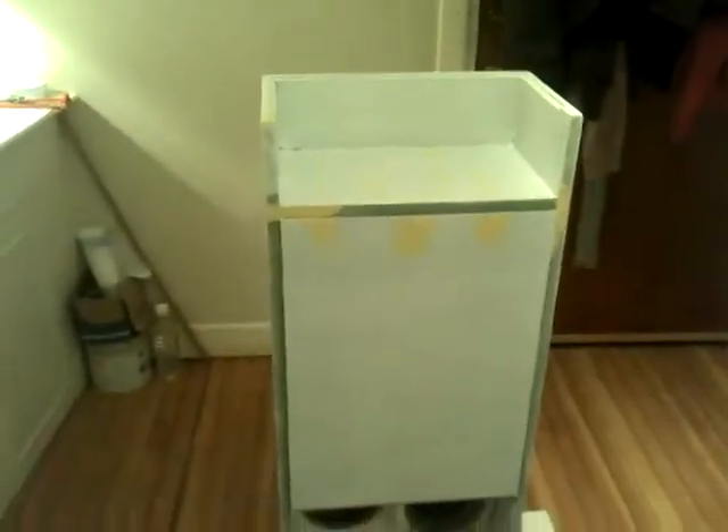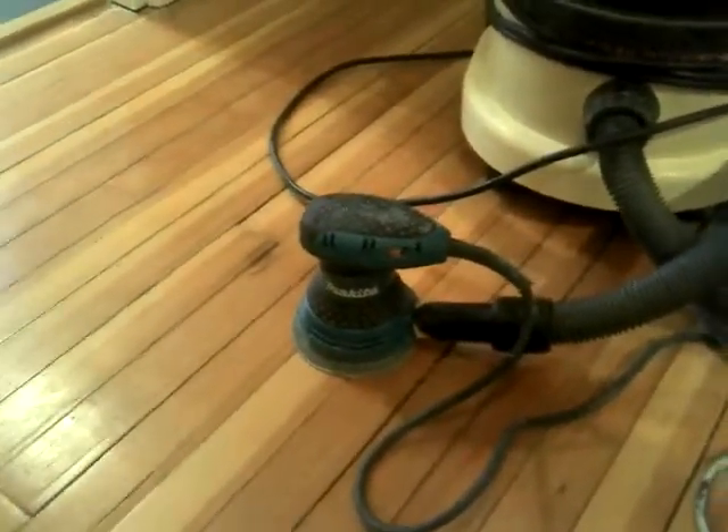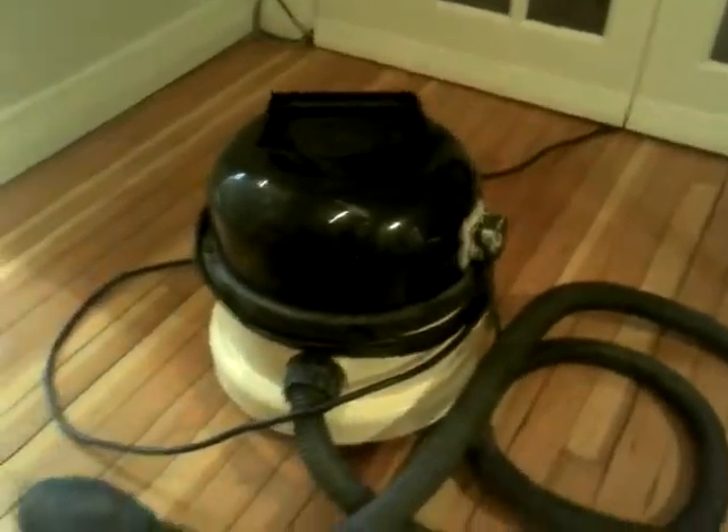And maybe tap some threads into, so we can screw directly into them. So another fill, another sand — I'll probably give it three undercoats and two top coats, which will be sprayed using a Makita random orbital sander, which I have to say is amazing. I've also got it connected to a hoover which is activated when you turn on the tools.